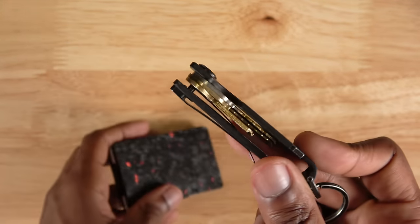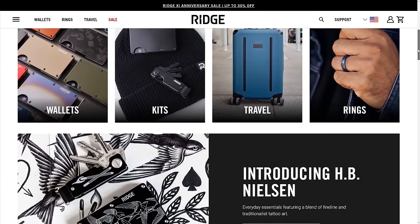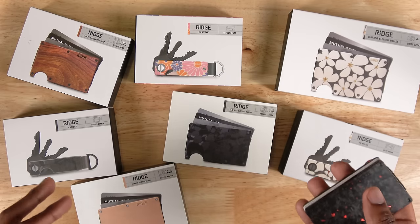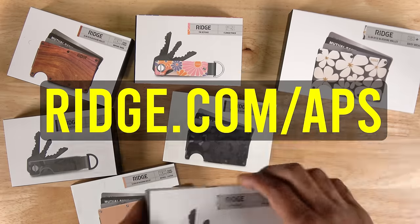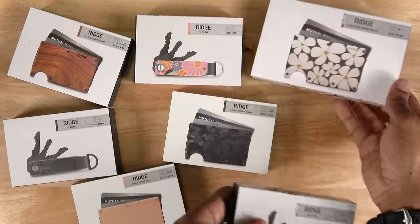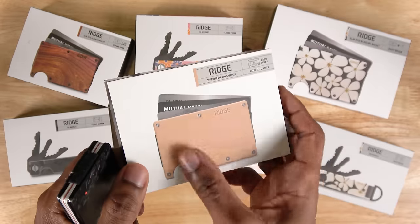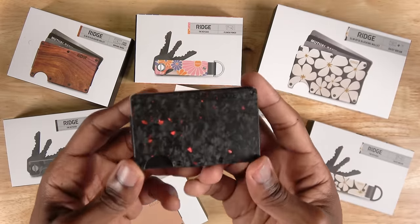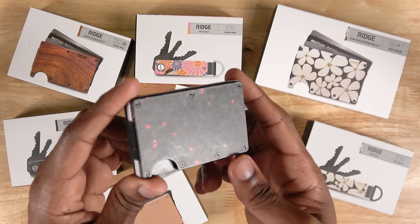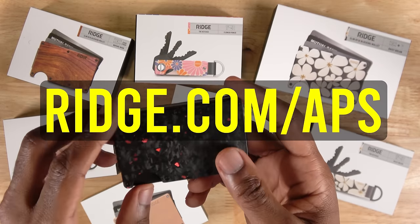I keep my Konami card game ID inside as well as any other useful cards. It also has a cash strap on the back, because you'll probably want to bring some cash to a Yu-Gi-Oh event if you're going to be hitting up the vendors or even just for entry to a regional or YCS. They also make really cool accessories like these key cases. Right now Ridge is celebrating its 11 year anniversary and they've got a bunch of new designs on their website. If you use my link ridge.com/APS, you can get up to 30% off. They even have leather wallets, and they have a 365 day guarantee if you don't like it.